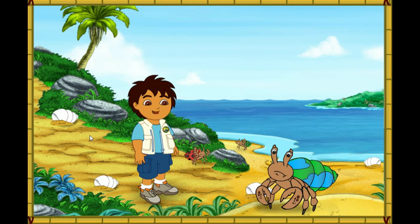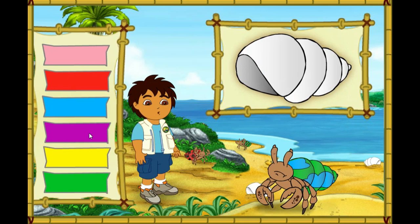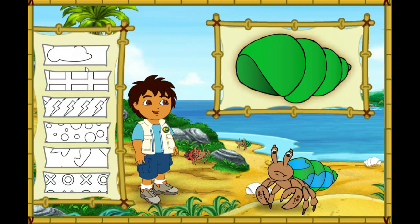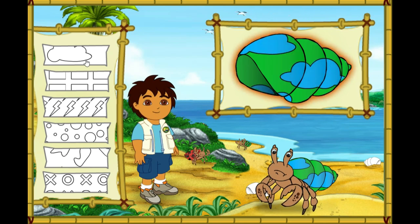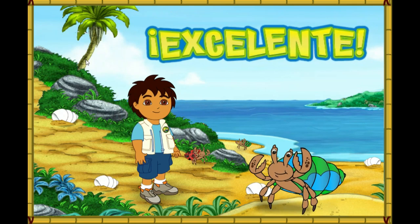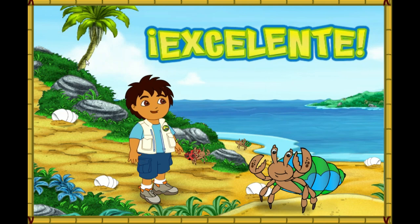This hermit crab also has a shell that is too small. First, let's make this new shell look like his old shell. Hmm, that's not it. Try again! Great! Now we need to match the pattern on his new shell to the pattern on his old shell. We made the new shell look just like the old one! And now the hermit crab is happy in his new home! Let's help the next crab!